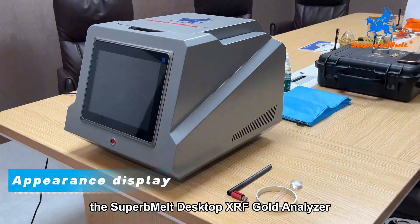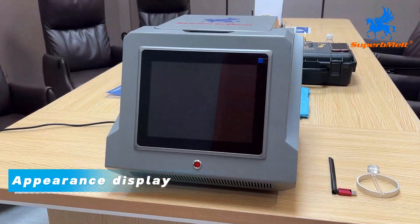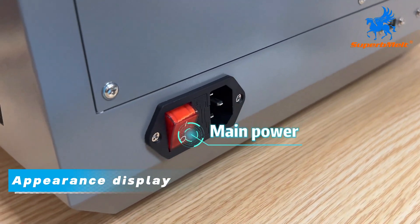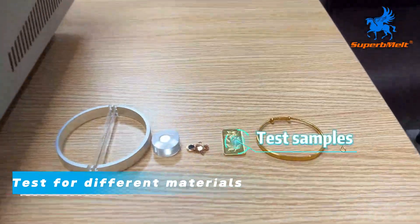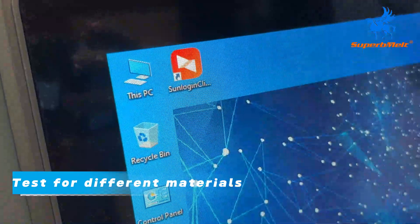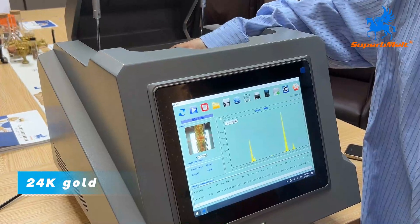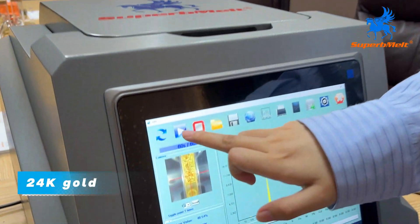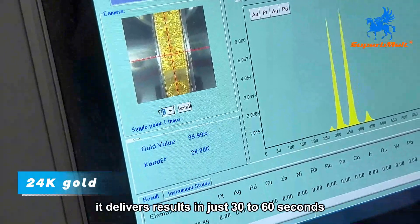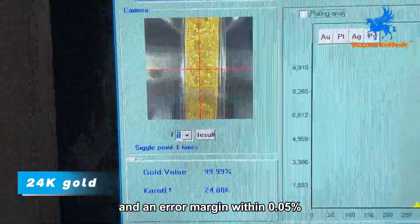The Superb Melt Desktop XRF Gold Analyzer is designed for stable and precise detection of precious metal compositions in jewelry. Capable of analyzing 74 elements from potassium to uranium, it delivers results in just 30 to 60 seconds with an accuracy range of 0.01% to 99.99% and an error margin within 0.05%.